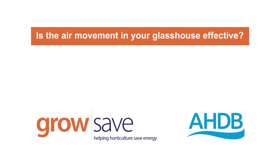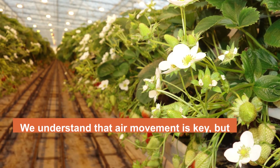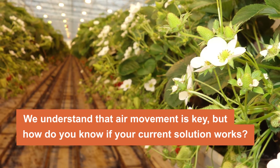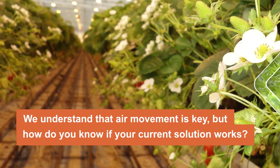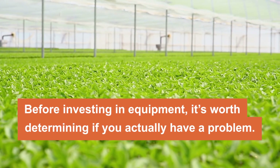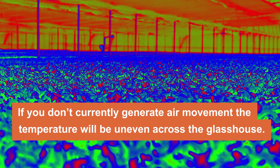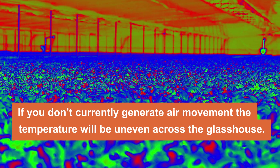Is the air movement in your glasshouse effective? We understand that air movement is key to maintaining an active and homogenous climate for glasshouse growers. But how do you know if your current solution delivers effective air movement? Before investing in expensive equipment, it's worth determining if you actually have a problem. If you don't use anything to generate air movement, there will likely be some degree of unevenness in climate across the glasshouse and crop.